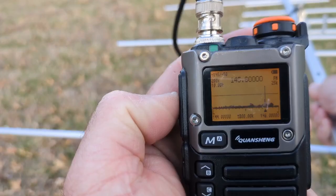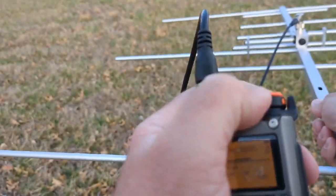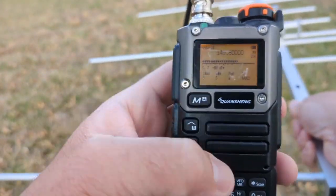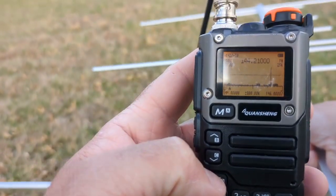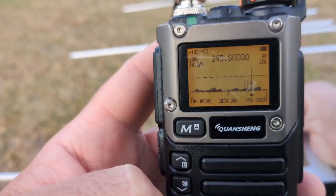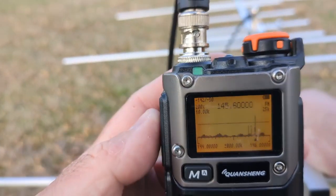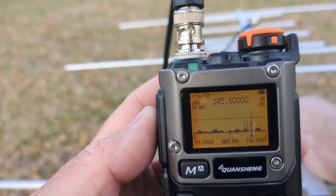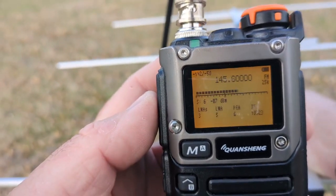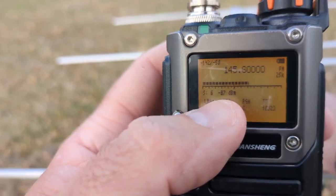There's my signal. I'm going to turn the volume down because we don't need to listen to it — that's the transmitter I have set up. You'll see it shows up as a big spike on my spectrum analyzer at 145.6 megahertz. Now that I've found my signal of interest, I'm going to click the transmit button and now I'm in the detailed menu with my S-meter and signal strength.